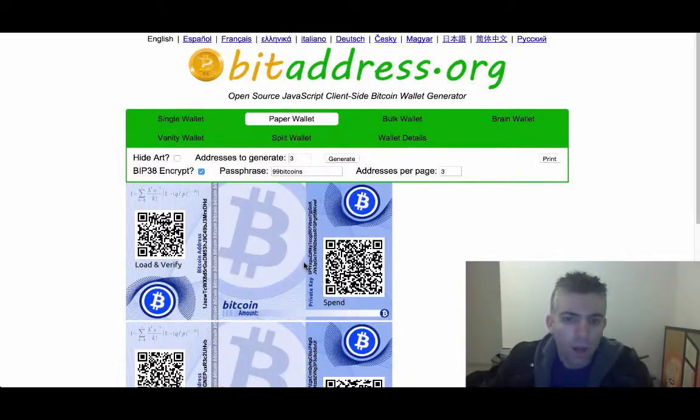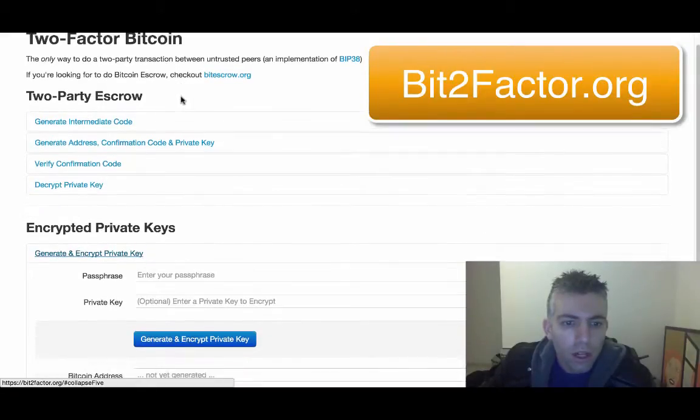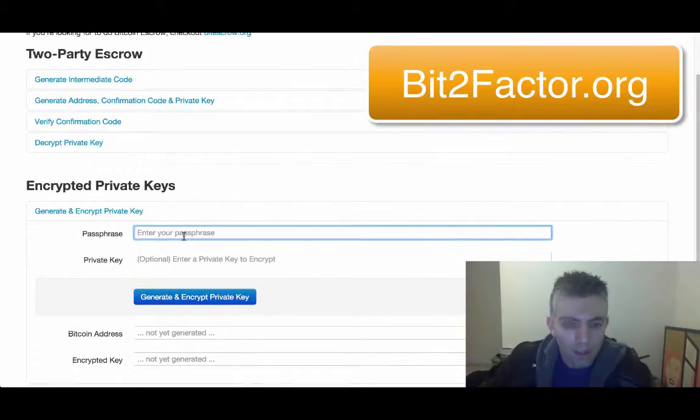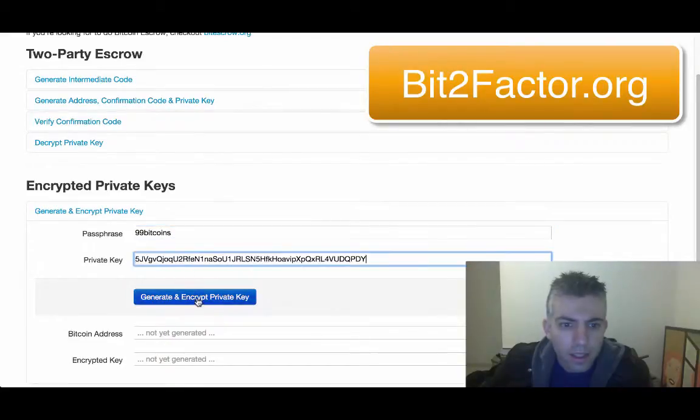But this is if you wanted to create a wallet from scratch. If you already have a private key and want to encrypt it, you're going to use a different website called bit2factor.org. In this website, all you're going to do is enter your passphrase — for example, 99Bitcoins — and your private key down here. I'll just take the private key from here and put it inside, then click Generate Encrypted Private Key.